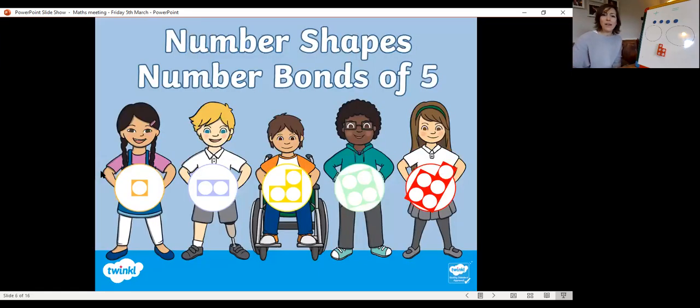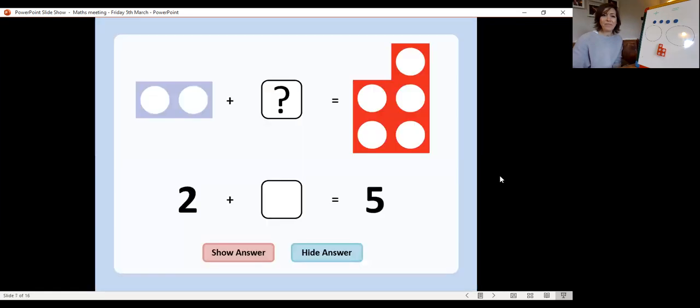Now we're going to look at some Numicon to work out our number bonds up to five. This one's a little bit trickier today — we've got a missing number problem. We start with a number and we need to work out how many we're going to add to that number to make five.